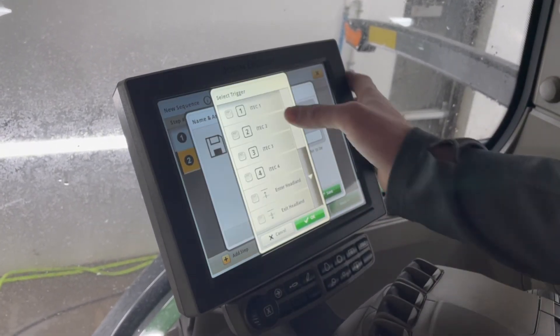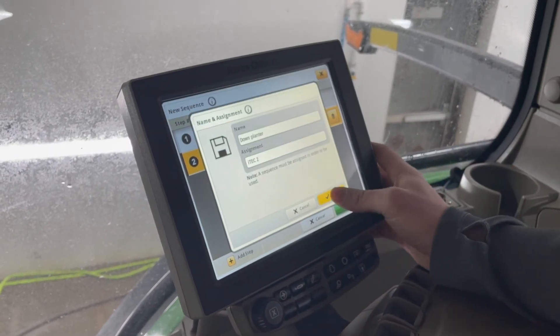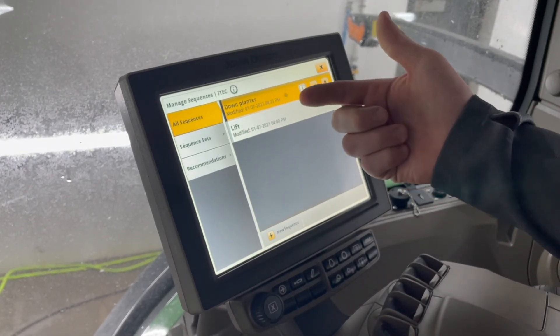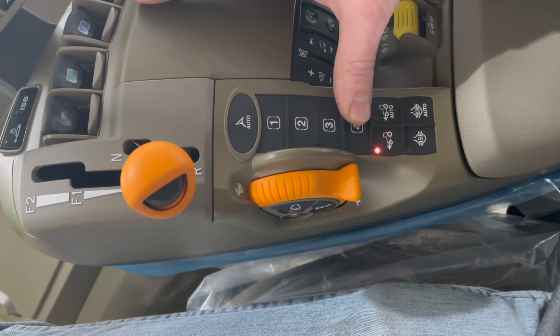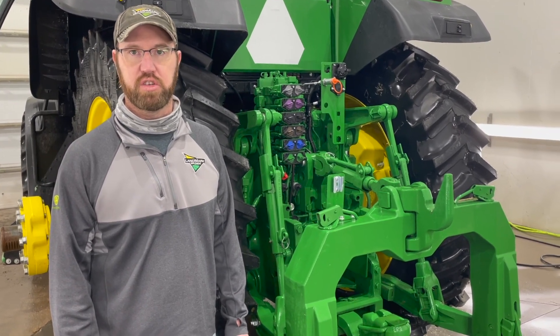Now I have to name my sequence — that is 'Down Planner' — and assign it to an ITAC button. Now you can see that I have a 'Down Planter' and a 'Lift Planter' sequence and they are assigned. As you can see, your ITAC buttons are located on your command arm. If you have any questions about tractor optimization, please contact your local Landmark dealership.